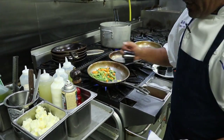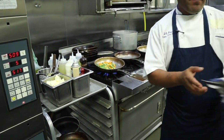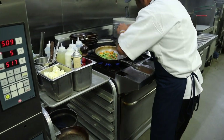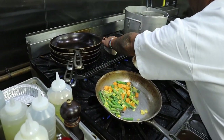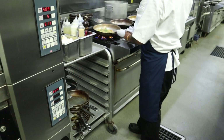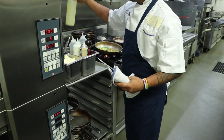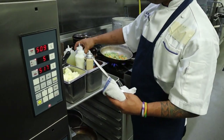While that thing is sautéing, let's check our pompano. Add your lima beans, then let's deglaze it with white wine and chicken stock.